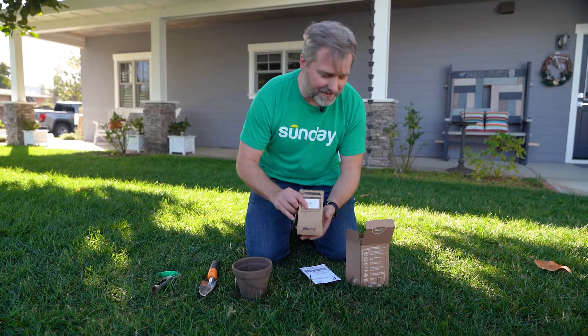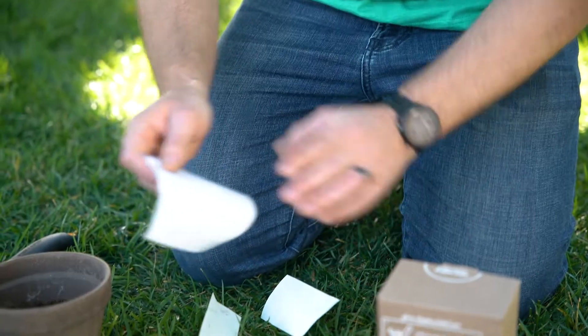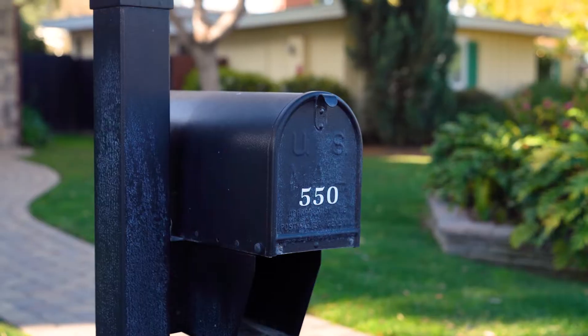Make sure your name is on there before you put it in the box, take your mail sticker and fix it carefully to the back, make sure your return address is filled out, and pop it in the mailbox.